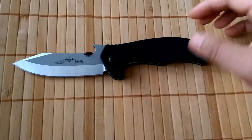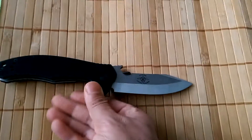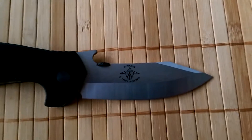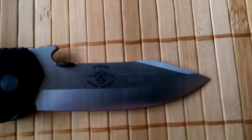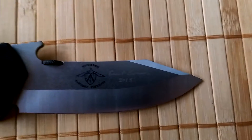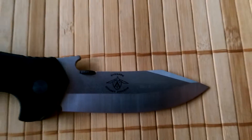This is the MSN signature series knife. This is the MSN Combat System logo — the system he teaches. And if you can see the signature there, that's his personal signature.